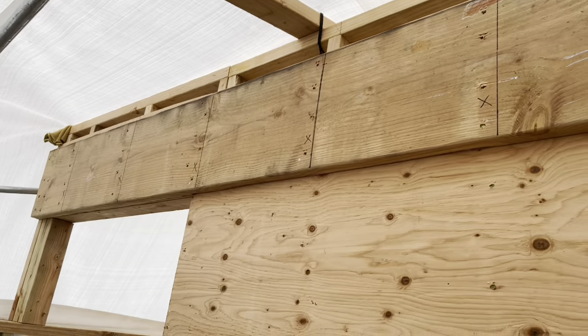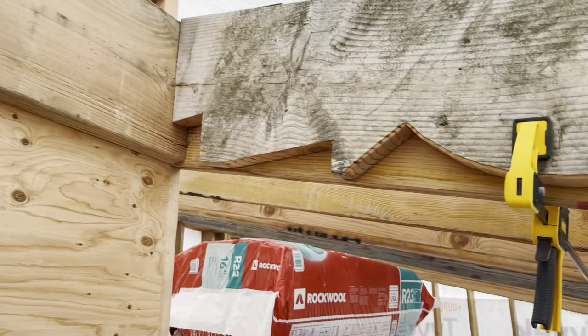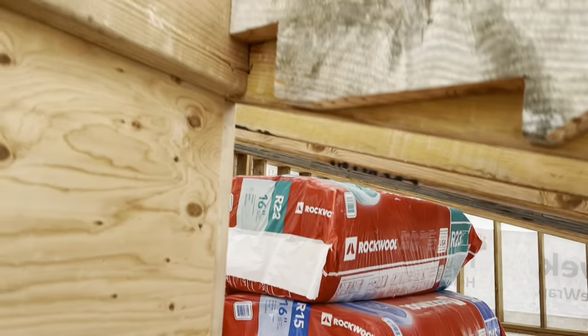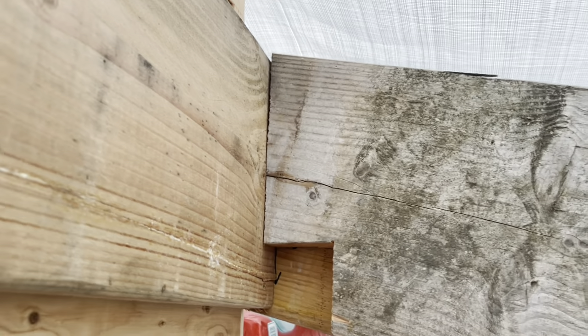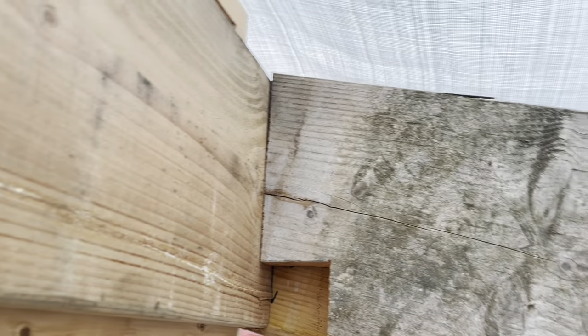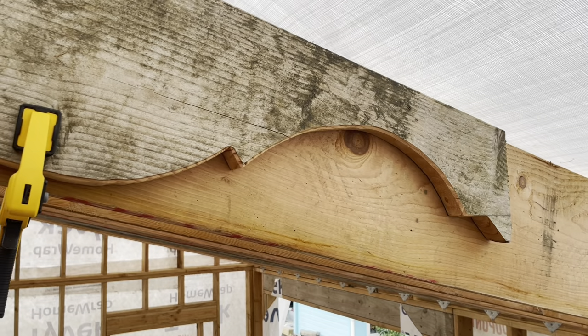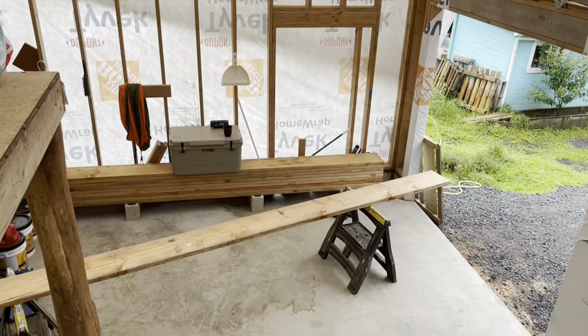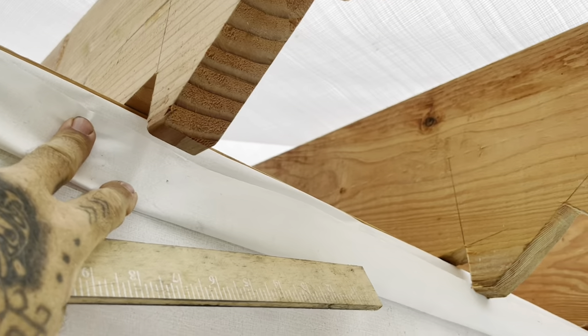All right, so I'm getting ready to start making the rafters that are going to go from the ledger board down to the front wall. I threw my template up here just because I wanted to see if the angle was the same, and you can see it's a little bit off, so I'll have to redo this angle. I'm going to still use the same template for my decorative rafter tails, so I'm getting ready to set up for that and start cutting these out.